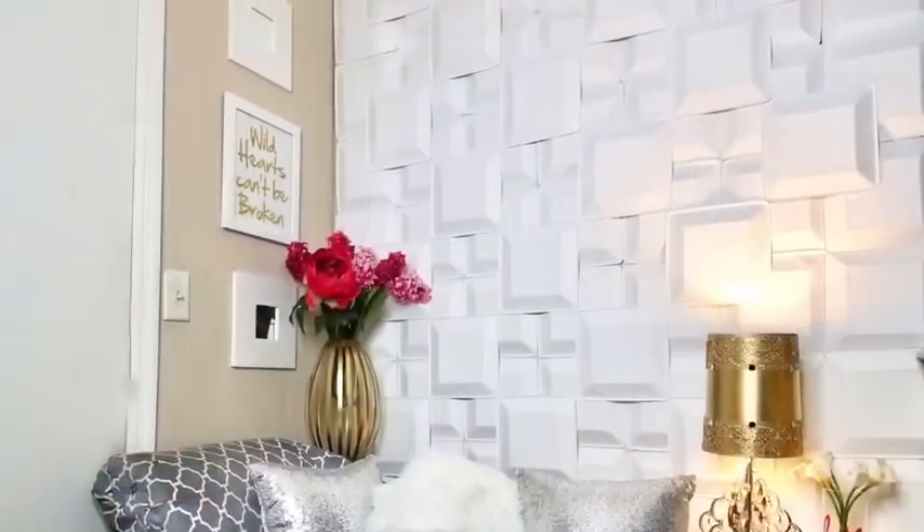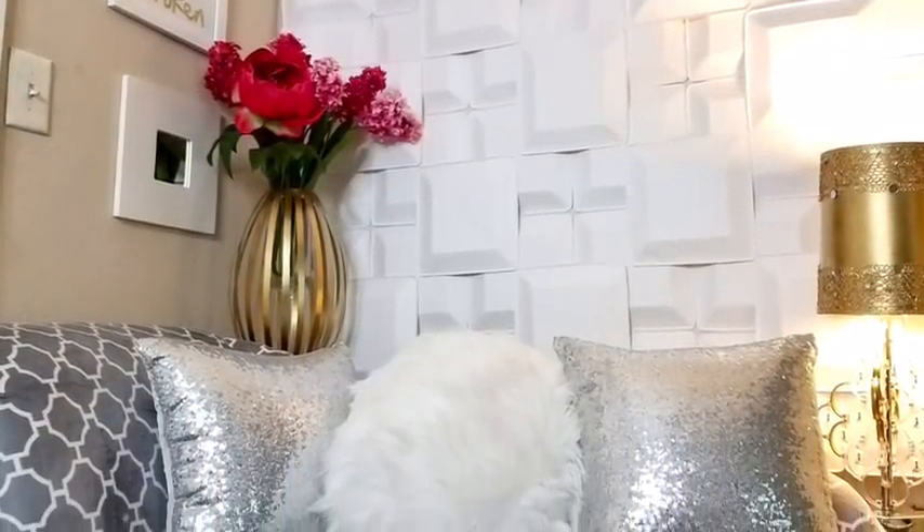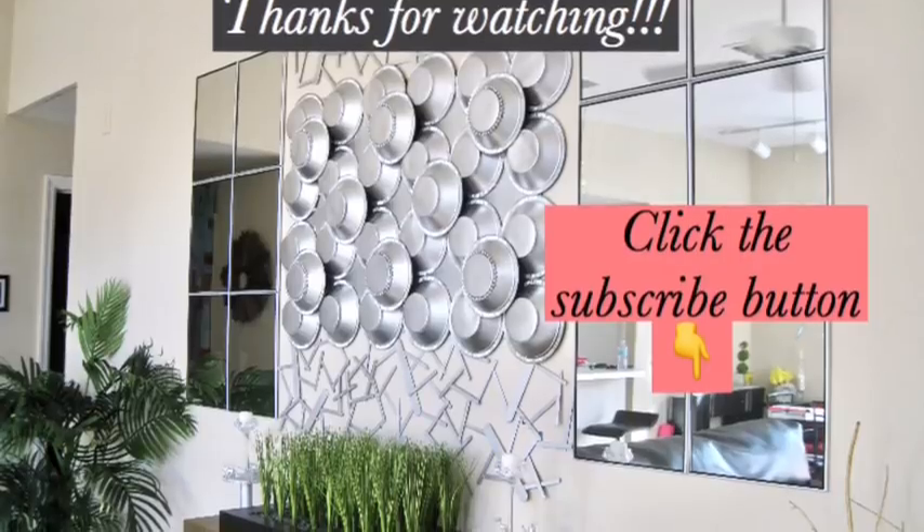Remember to turn on your notification bell so you don't miss out on any of my latest videos. Thank you so much for watching — I have other videos linked in the description box below, so check them out, and don't forget to click the subscribe button.